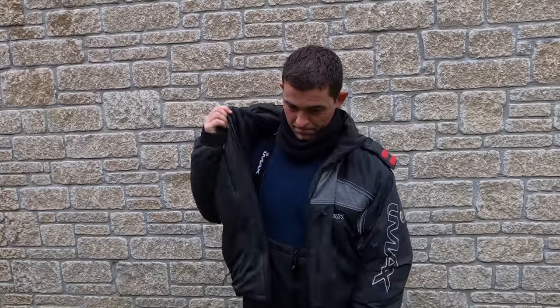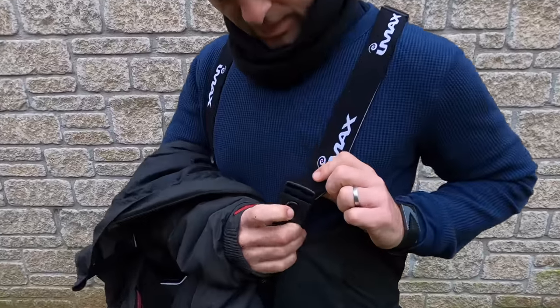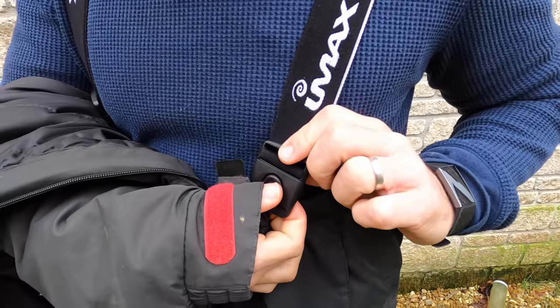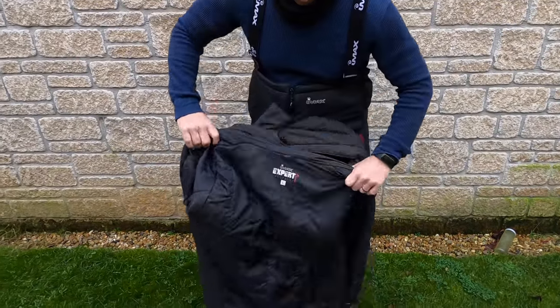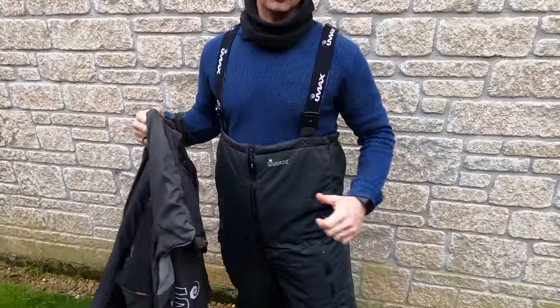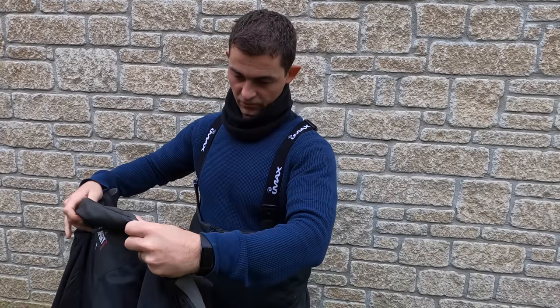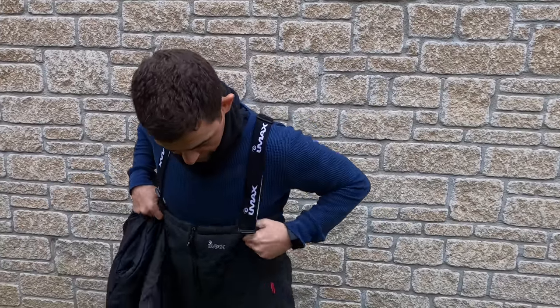The zips are good. The clips here are okay but they are a little bit fiddly when you've got cold hands. The lining is pretty simple. I'm not a small bloke — I'm close to six foot and pretty wide across the shoulders. Most of what I wear is extra large but this is a large and it fits me fine, especially with a hoodie or fleece underneath.